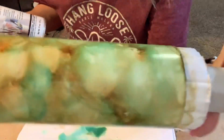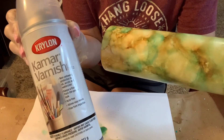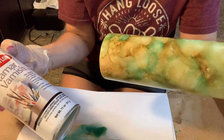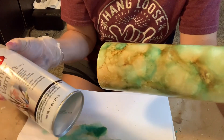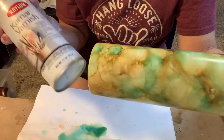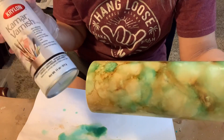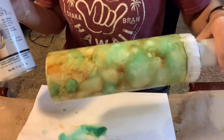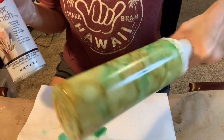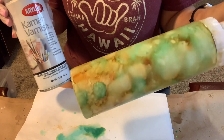After I let this dry for a little bit I'm going to step out and seal this with Kamar Varnish. It dries really quickly, and everything I'm doing right now will still have to be gassed off because I'm going to be using Crystallite — that has to gas off for 48 hours. But I can layer all these things on top of each other, let them all gas off for 48 hours, and it'll be great. I'm just trying to move along quickly and get a lot done on this cup.